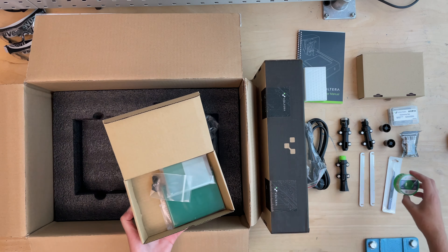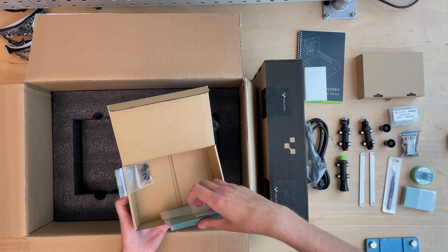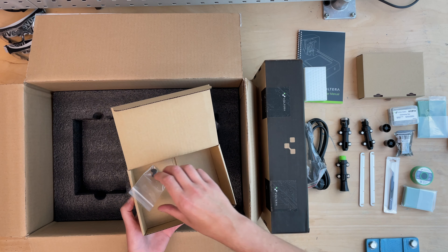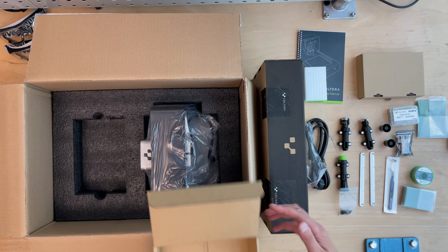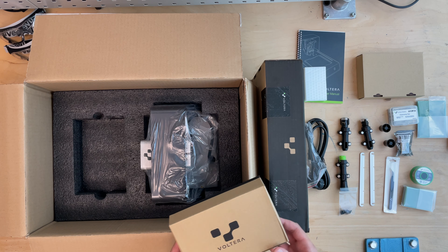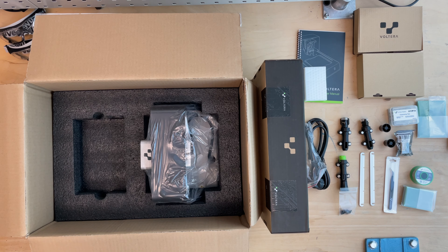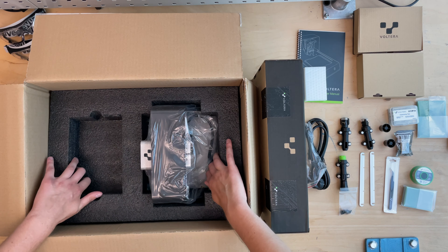Here we go with the accessory box. We have a bunch of stuff that comes with it, which I think is super cool because normally you would have to buy this separately. These are basically the nozzles — plastic nozzles for the ink — and those are one-way use.